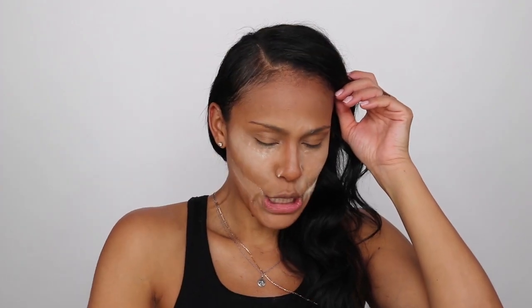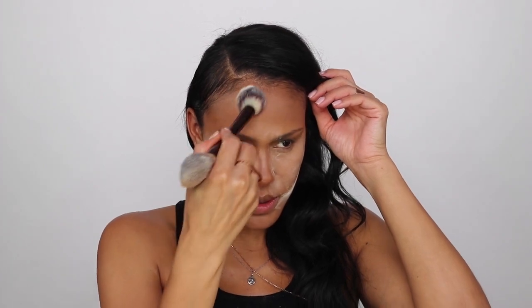Next I'm going to come in with my Veil Translucent Setting Powder by Hourglass. I love this one — it has very golden yellow undertones and it's a translucent universal powder. I'm going to go under here and bake her out a little bit. With this powder, a little bit goes a long way. I'm going to get right up in my edges. Now I'm going to dust off the rest of my powder — I've baked for just a couple of minutes.